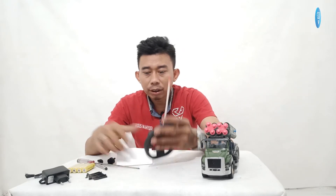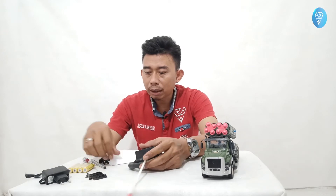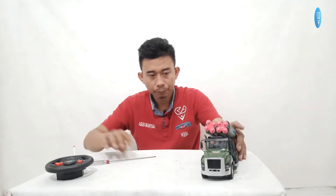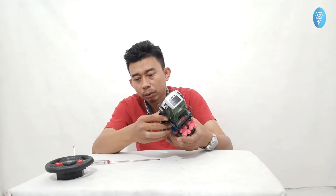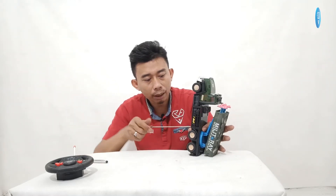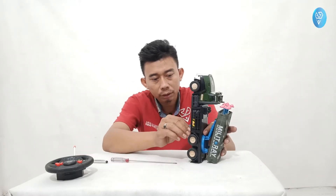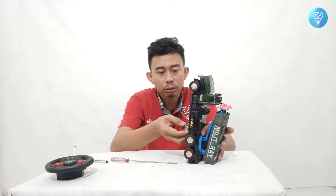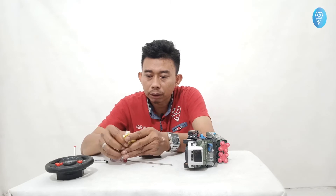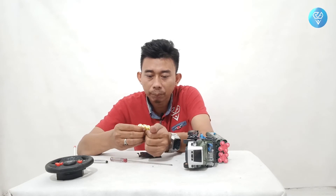Langsung saja kita pasang. Ini menggunakan baterai yang biji, bukan yang pak. Misalkan baterainya rusak, bisa diganti baterai biasa yang bijian, pokoknya baterai AA.